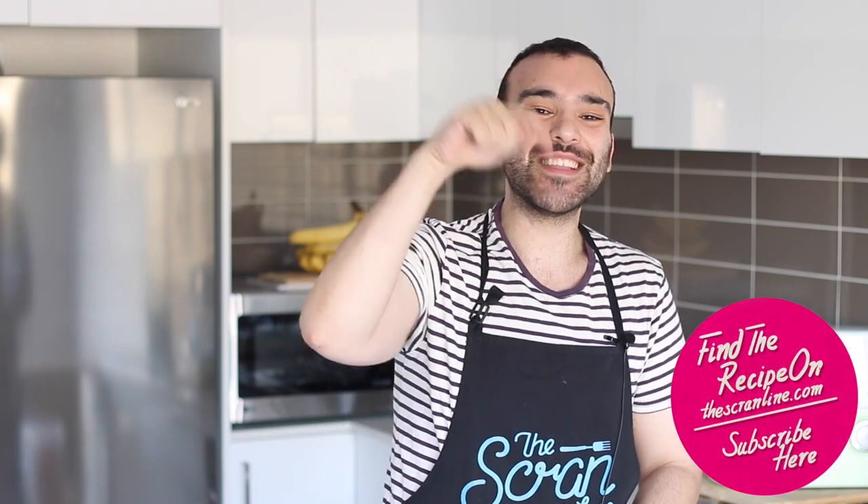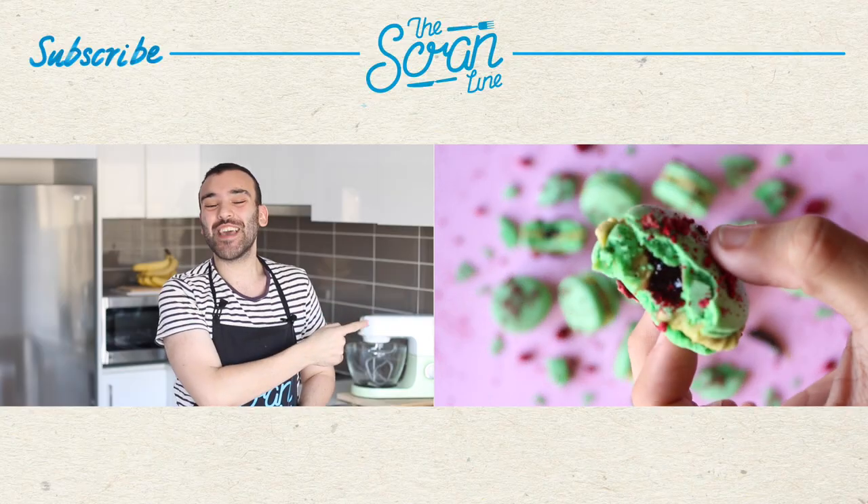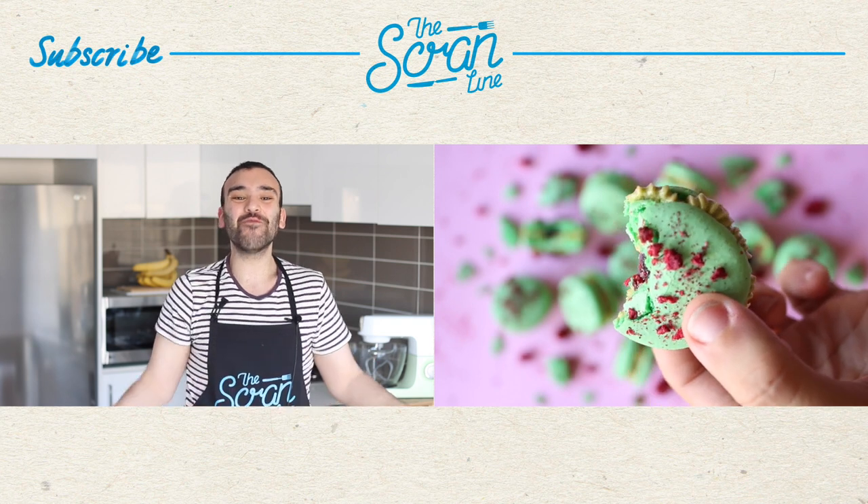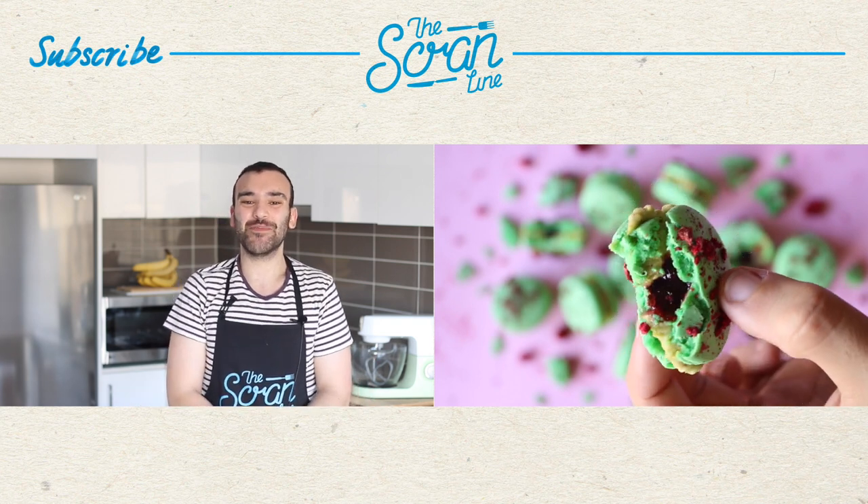The subscribe button is down there. The recipe for these caramel espresso cupcakes is going to be on my website, thescramline.com — the recipe link is in the description box below. My last video is over there for you guys to watch, so click on that for more deliciousness. Thanks for watching, guys — I'll see you all on the next episode of The Scram Line!